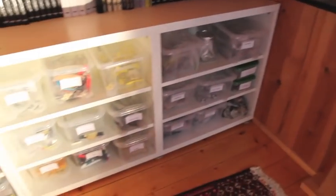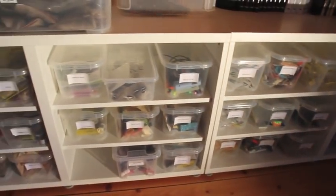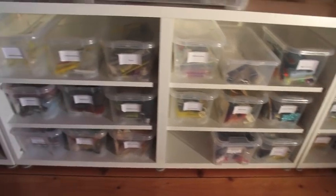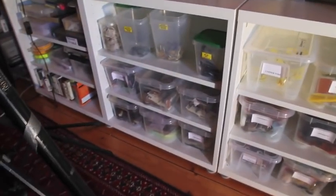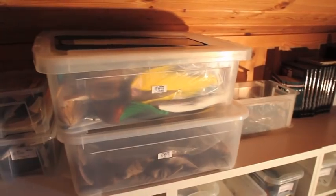Down here we've got tinsels, flossies, tape eyes, melt glue, wood duck, lead wires, resins, and all the other stuff I need. A lot of partridge and game birds there. And then all this on the top is various types of deer hair.